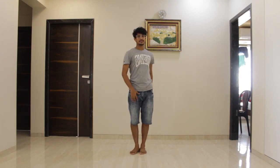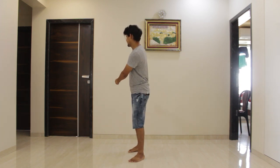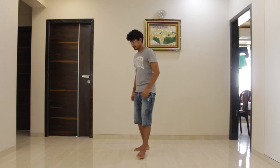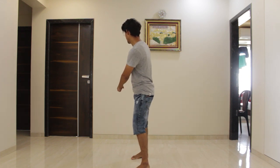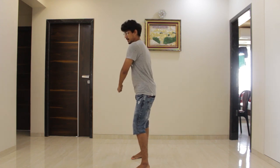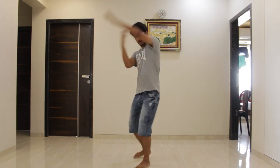Once you are done till here, place your right foot forward and your body profile will turn to your left. Both the hands will go back. Then face the body in front and join your left leg with your right. Now while doing the next count, you have to clap your left hand to your right, and with the force of it you have to turn your body.